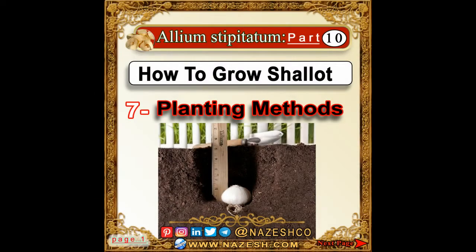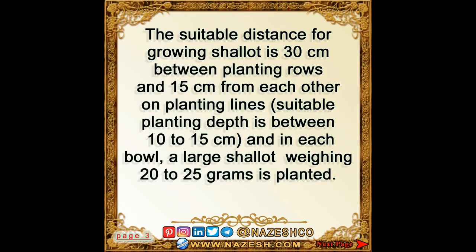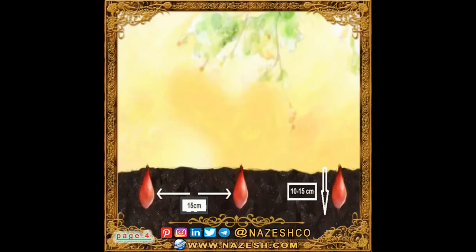Allium stipitatum, part 10: how to grow shallot. Planting intero cultivation — this method saves water consumption and weeding is easy. The suitable distance for growing shallot is 30 centimeters between planting rows and 15 centimeters from each other on planting lines.